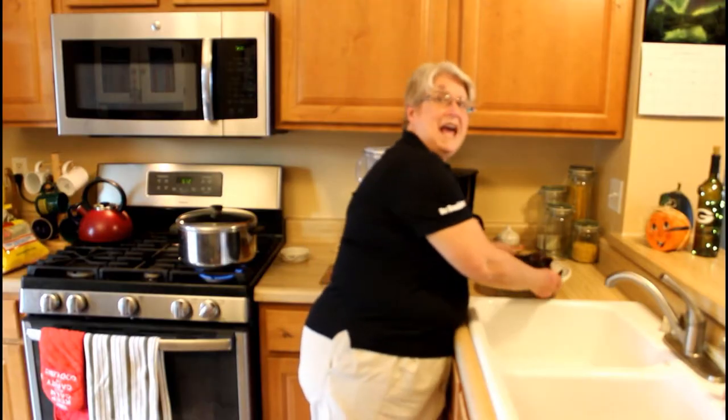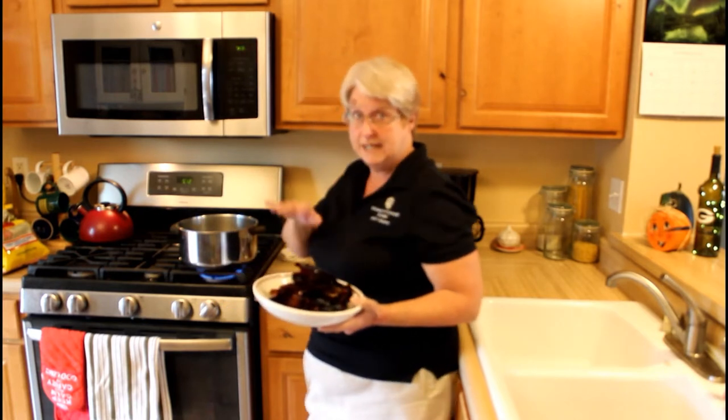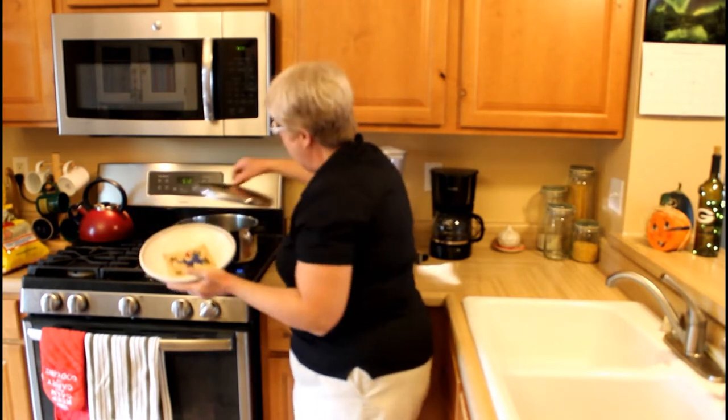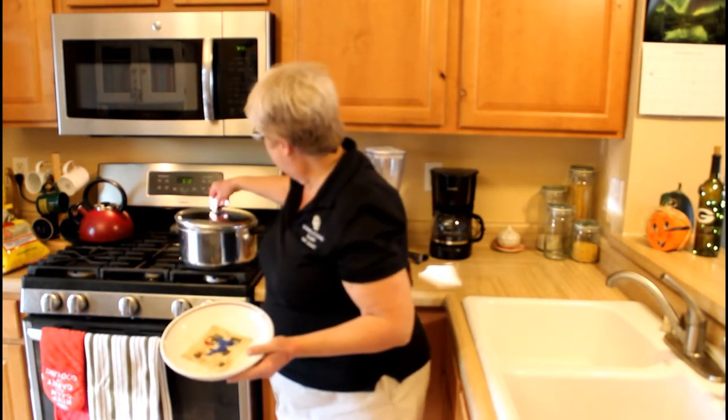Now that we have our chilies all cleaned and ready to go, we're going to put them into a pot of boiling water. You want to have about 6 quarts of boiling water, and we're going to dump the chilies in there, cover them, and remove them from the heat. The chilies need to soak for an hour, so we're going to let them soak.